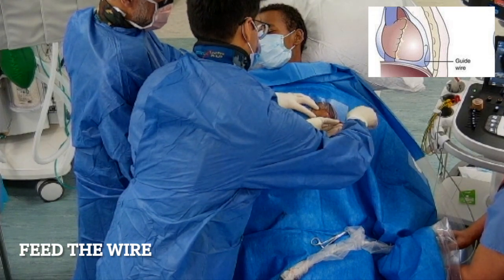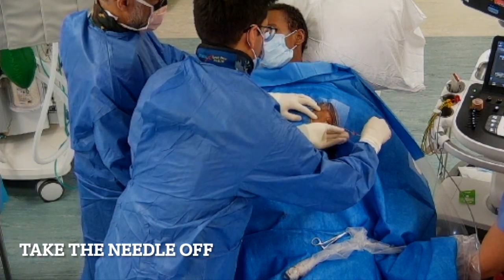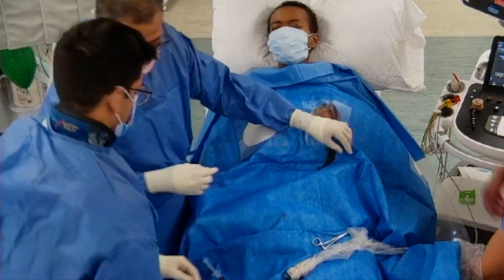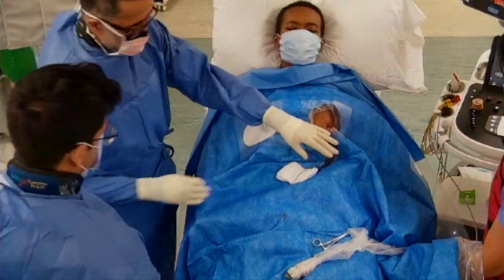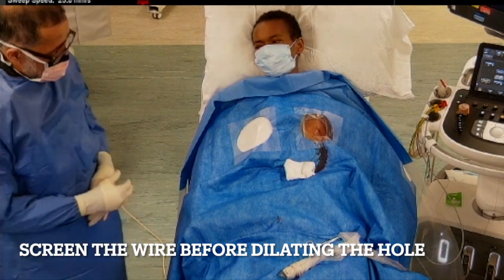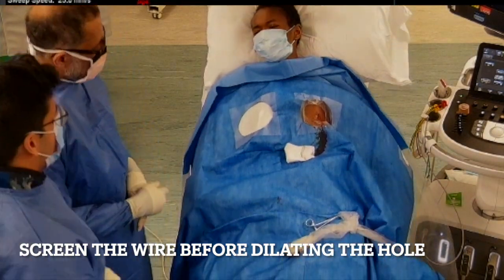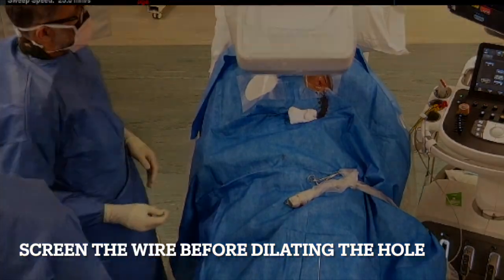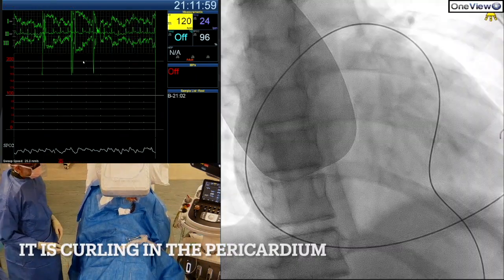We now feed the wire into the pericardial space through the needle, holding the needle very still. Once a generous length of wire is in, we remove the needle. We place a wet swab on the wire to hold it still, then bring in the X-ray machine to screen the wire. We should see it in a circular position in the pericardial space surrounding the heart — and there it is, curling around in the pericardial space.